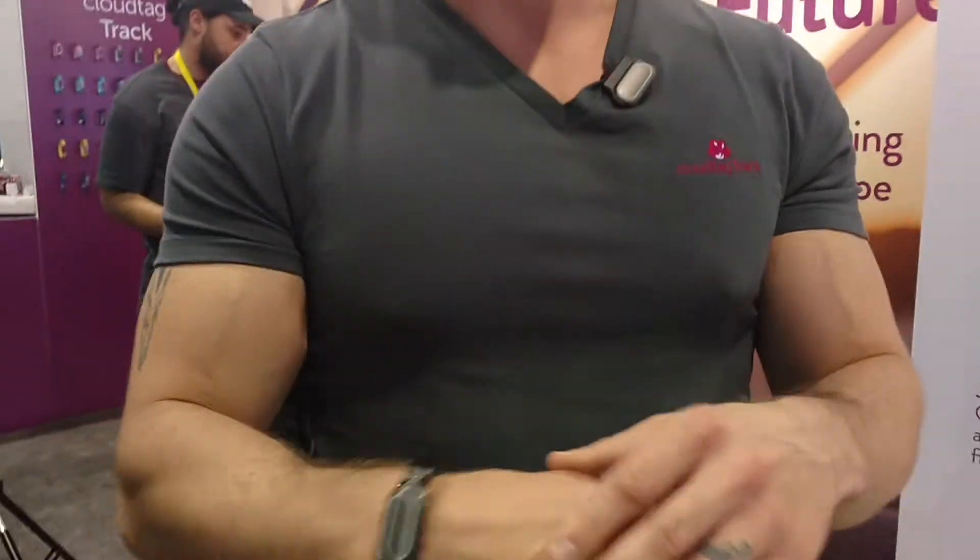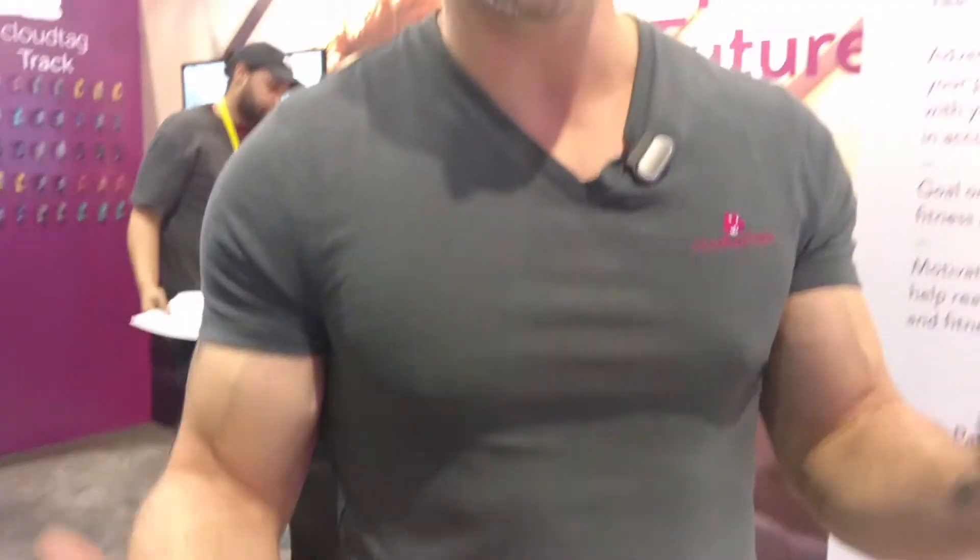So it's the CloudTac track — it's a wearable. You can put it on your wrist for everyday activity. Now, when you go to the gym or when you're exercising, if you have an ECG right here, you clip it in.